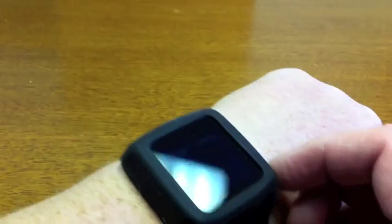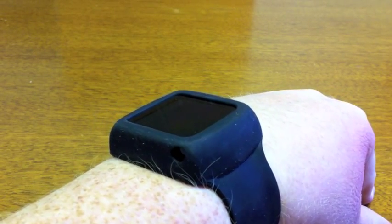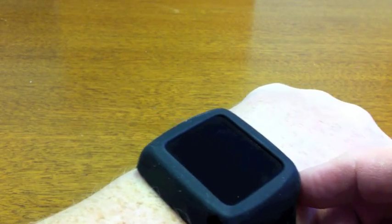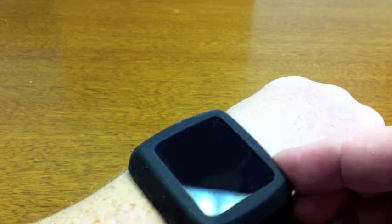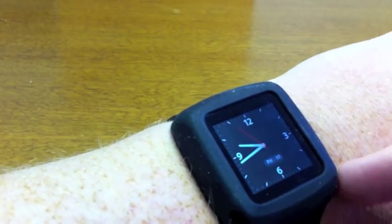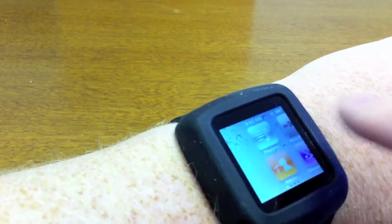Hi everybody, this is Kevin Purcell for Notebooks.com and I want to show you my watch. You're looking at that big ol' thing and you're thinking, you actually wear that? Yeah, for now I do. It's kind of nice. You turn it on and there it's got a fairly nice face. But what this actually is, is an iPod.